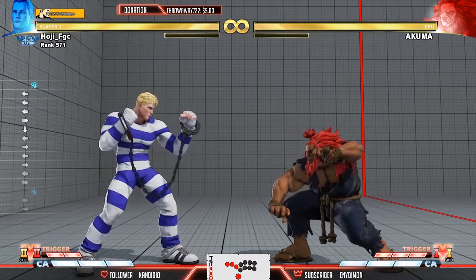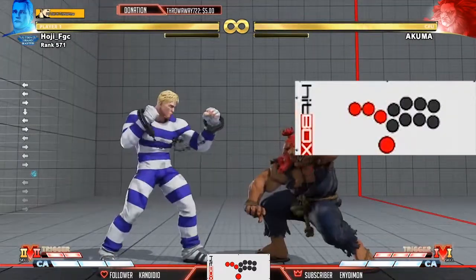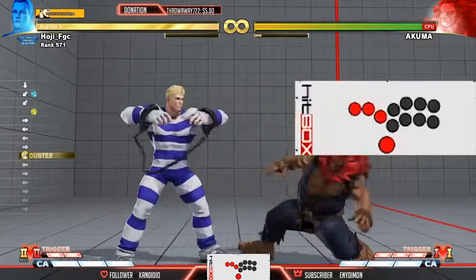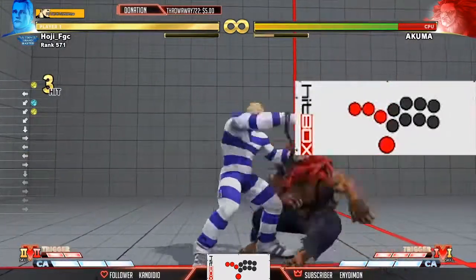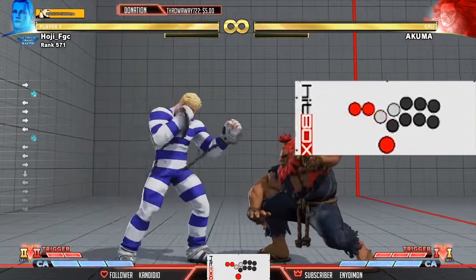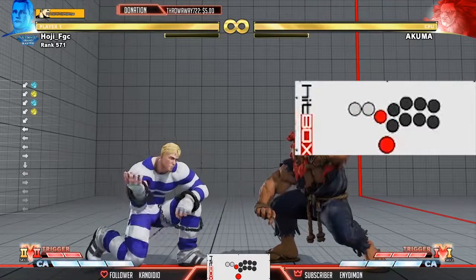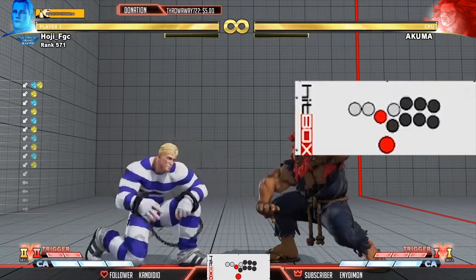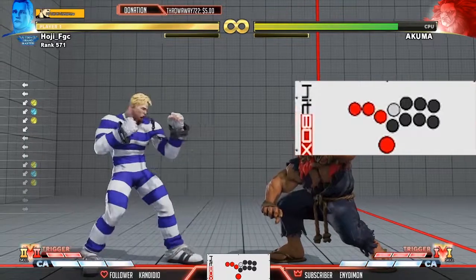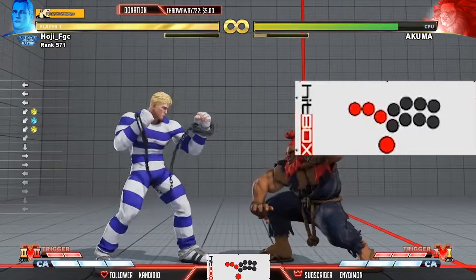You also have to think about how to charge Zonk in combos. What you can do is hold a punch and charge it during a combo sequence. Looking at my inputs: I'm doing crouch strong, jab, then stand strong — that only works on counter hit. So you'd do something like medium punch, medium punch jab — in Street Fighter 4 they'd call that a plink. So you plink it: medium punch, jab, medium punch again as a frame trap, and you can let go of the jab and the Zonk comes out.